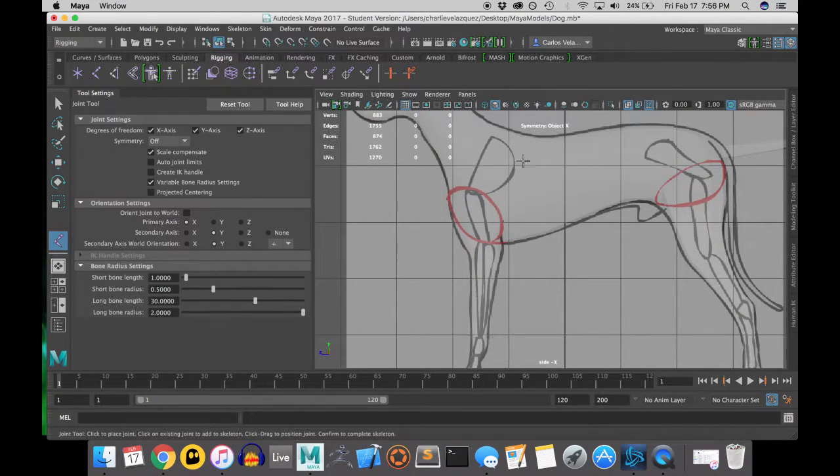We're going to start off by setting down joints. The joint tool is located in the top bar. If you can't find it, you can also go into Skeleton and use the joint tool. I set down a joint and realized the joint radius was too big, so I opened the joint tool settings and changed the joint radius to 0.25 instead of the default 0.5.